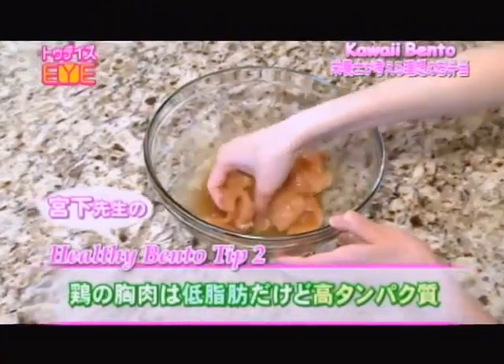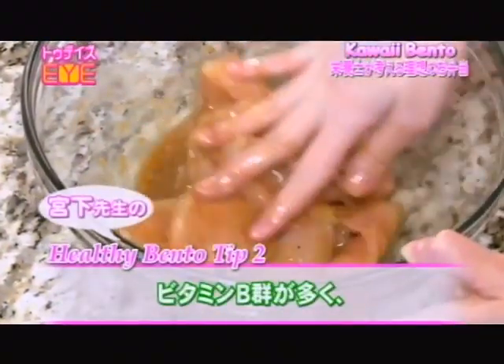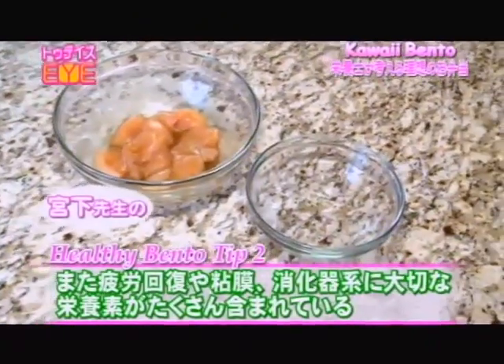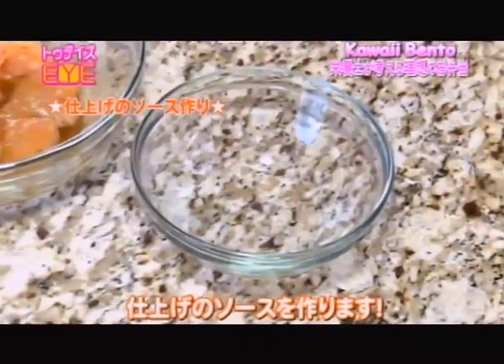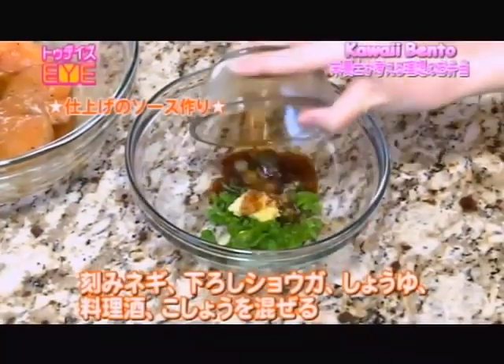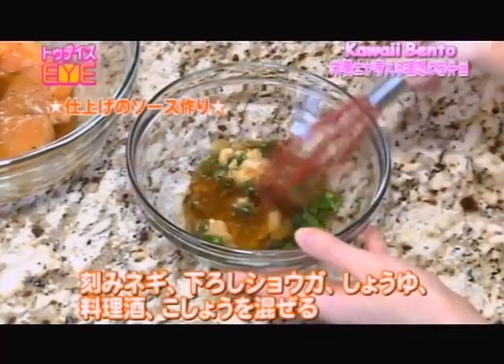Chicken breast is low in fat but high in protein. It's also rich in the vitamin B group, which includes various important nutrients to treat exhaustion and the digestive system. While the chicken is absorbing the flavor, let's make the topping sauce. Put in chopped scallions, grated ginger, soy sauce, cooking sake, and pepper, and mix well.